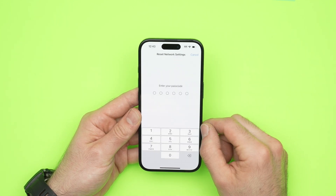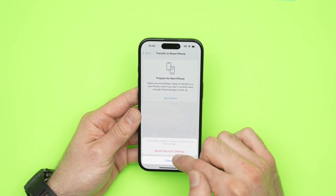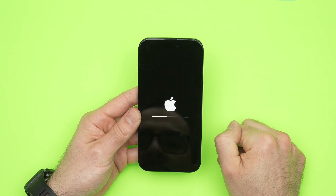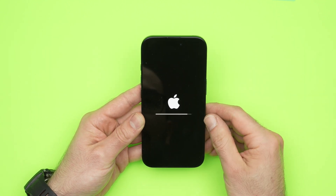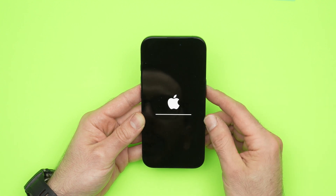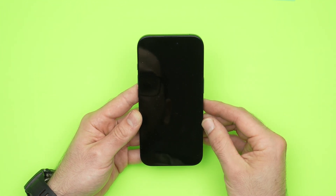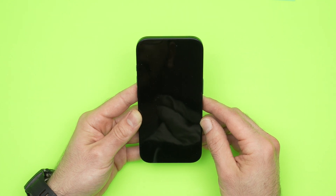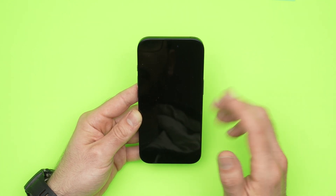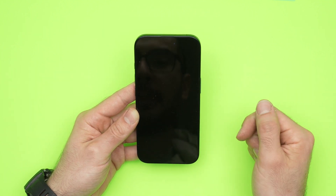Click on Reset Network Settings and type your iPhone password to confirm. Now you just have to wait until the iPhone does its job. You'll probably have to reconnect your Bluetooth device with your iPhone after doing this, since everything related to Bluetooth will be reset. The screen will go dark — don't worry, just wait, it will power back on again by itself.